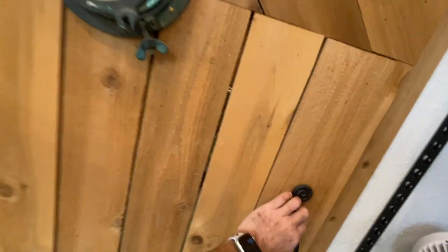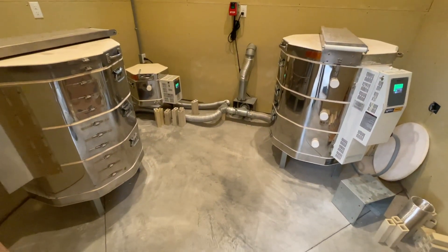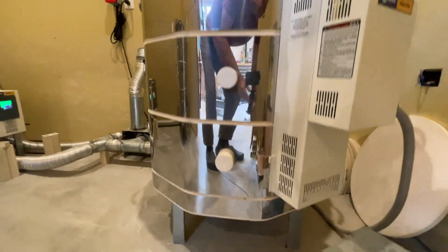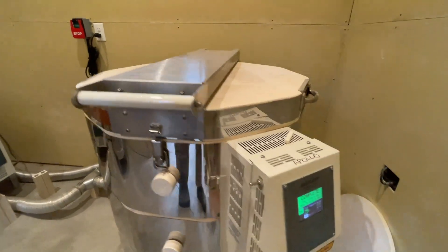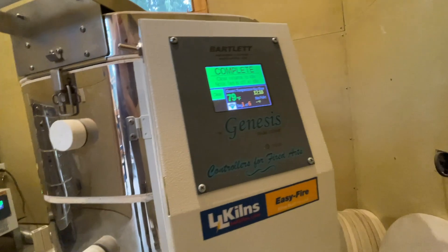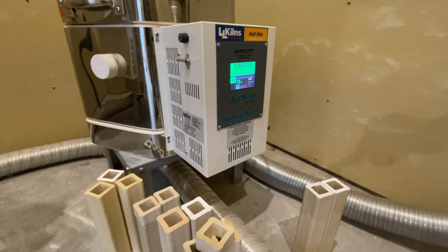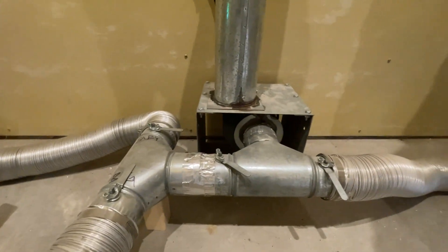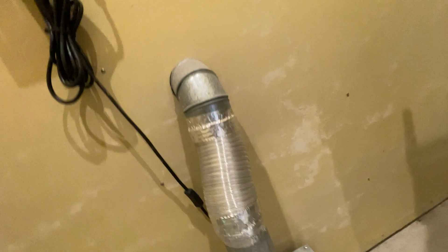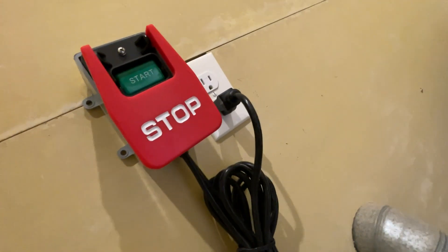Next up, the kiln room. This small insulated chamber on the corner of the studio building is lined completely with a fireproof fiber cement paneling. We've got three L&L kilns. Two here are the Easy Fire kilns with a digital controller, and we also have a small doll kiln that's also got a digital controller. They are all connected to a venting system, which is essential for a kiln running to fire correctly, and that venting system is run by this cool on/off switch that I put in a few weeks ago.